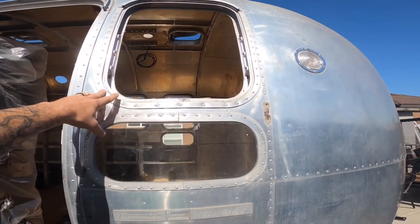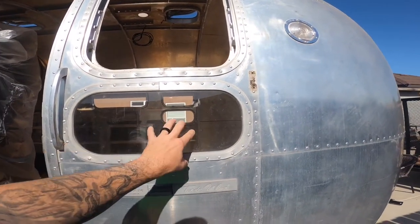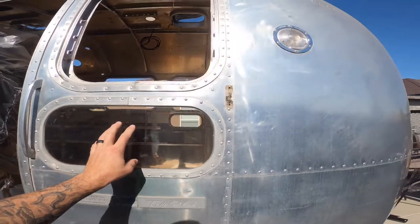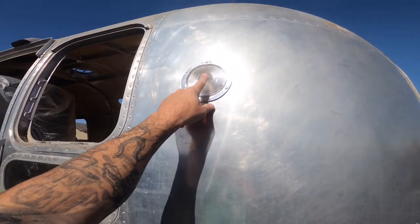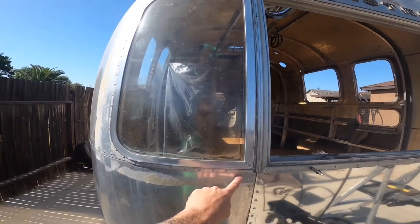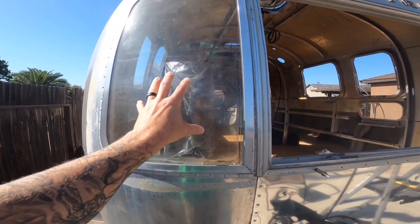Let's go outside and take a look at what we've got so far. We're going to remove every window frame after we polish, as well as these two front windows. After polishing I'll clean up these windows and replace them back in, but I want to get the trailer fully polished first. One of the things I'll definitely remove prior to that is this exterior light, and then after polishing I'll pull these windows out by removing all the rivets around them, redo the windows, and put them back in.